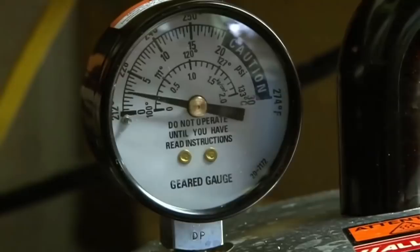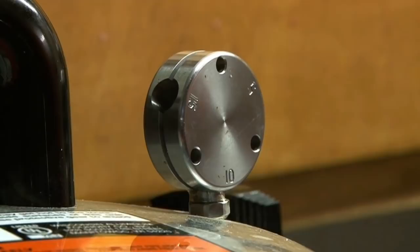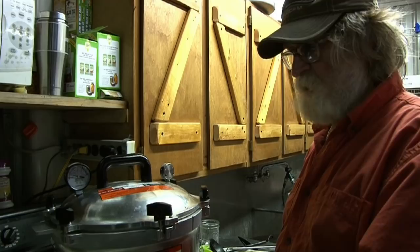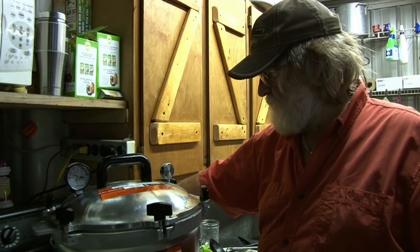Once we get it to exactly 10 pounds, we're going to adjust the temperature down on the stove. This stove was my mom's canning stove — once she got away from wood and coal. I've rebuilt it a couple of times and I'm going to keep it forever. I know exactly, because I grew up helping her do this — I just turn it down to medium and that's a perfect temperature on this stove.